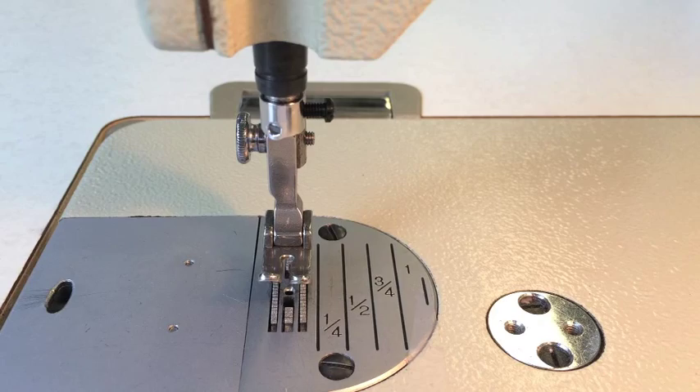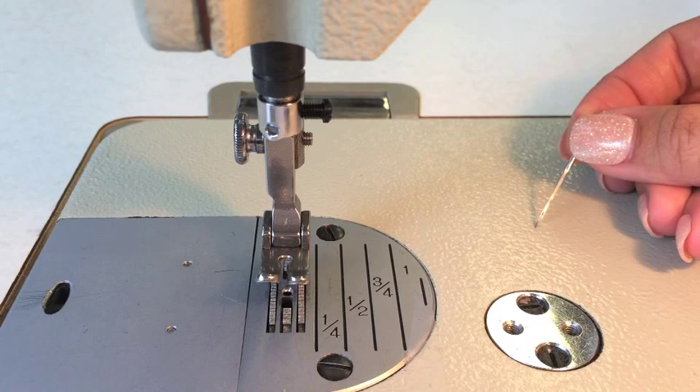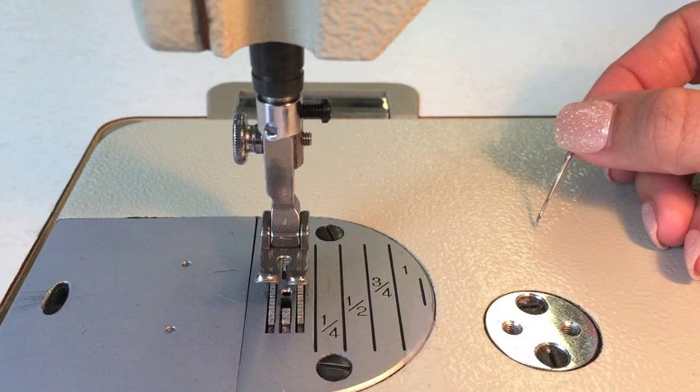When you're putting a needle into an industrial machine, the most important thing is to look for a long groove. You have two sides of this needle — you can kind of see in the light there's a long groove on one side, and the other side has a short groove.